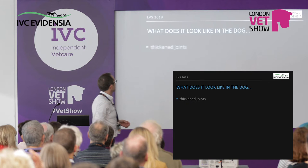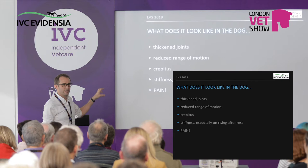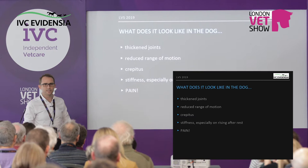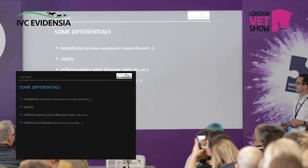What does it look like in the dog? Thickened joints, reduced range of motion, crepitus sometimes, and stiffness especially on rising after rest. Some of that stiffness will be reduced range of motion and muscle stiffness, but the majority of it is pain. The most important thing when talking to owners is that this is not just stiffness, this is not oldness — this is pain that their animals are in. And they will always tell you they don't want their animal to be in pain.